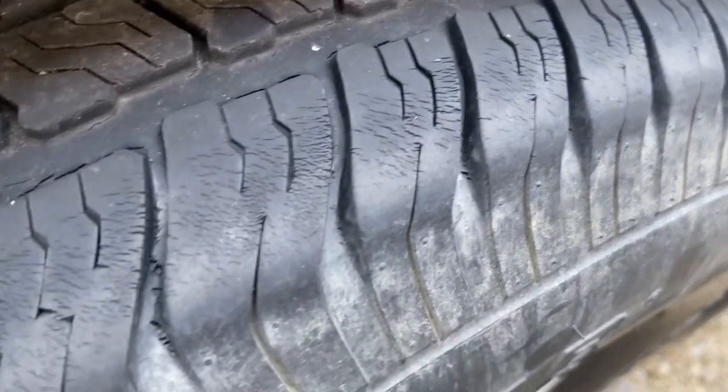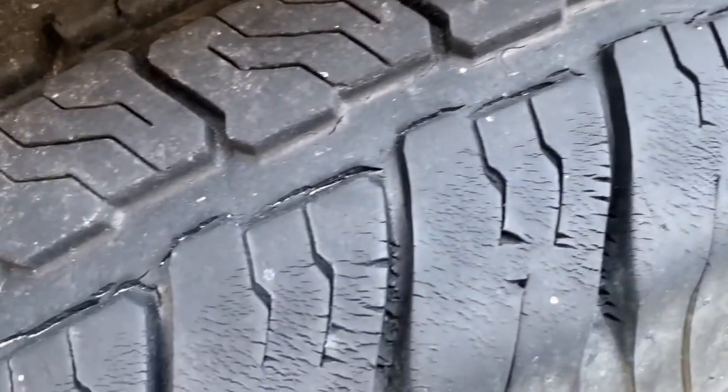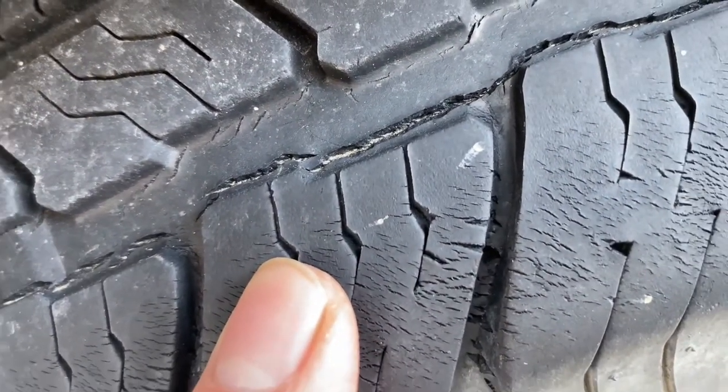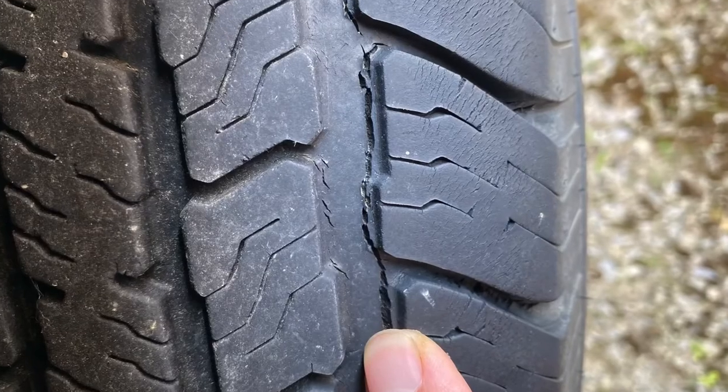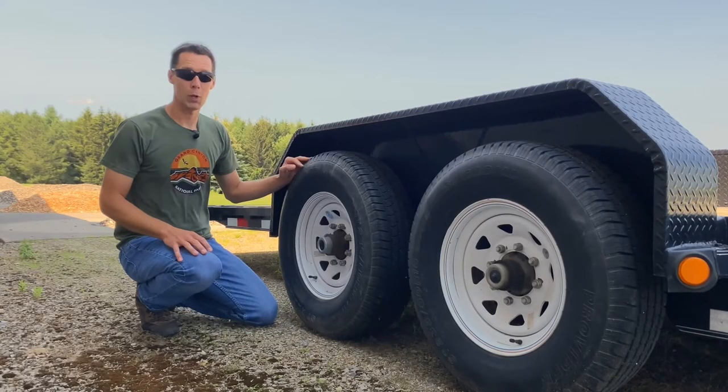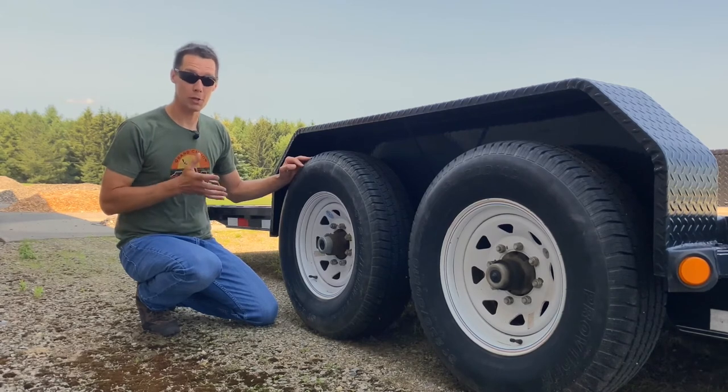When these tires sit outside a lot, the sun's UV rays really beat them up — they dry the rubber out and eventually it cracks. If you drive those tires down the road, the rubber is really hard and brittle, and that's how a blowout happens. So we're going to get rid of these tires so when I need to use this trailer, I know the tires are good to go.